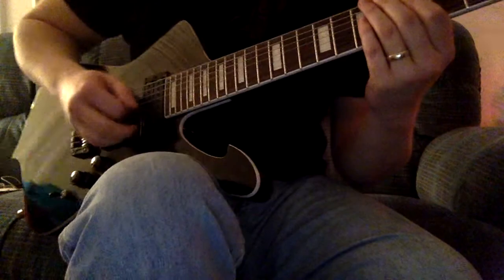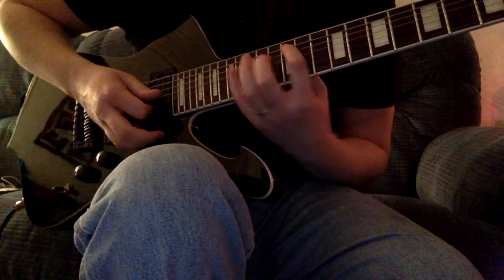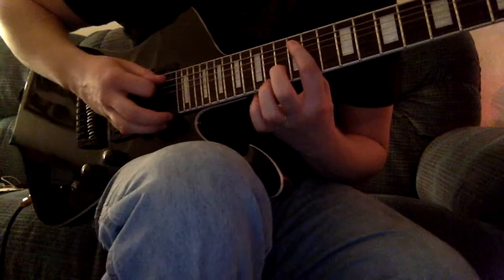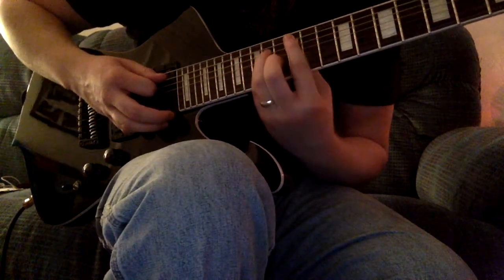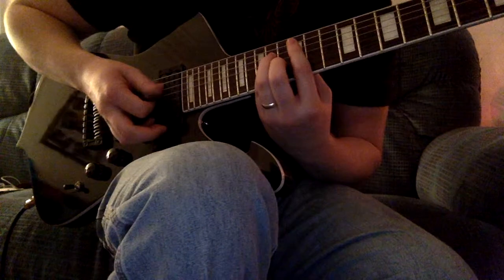The very first one we're going to talk about is starting on the sixth string on the twelfth fret. We're going to start way up here because that's generally where most of our sweeps are played anyway in our soloing. The very first shape we're going to do is an E major arpeggio sweep. It's E major mainly because it starts on the twelfth fret, but it's also got that E major look to it as well. So let's go ahead and get started.